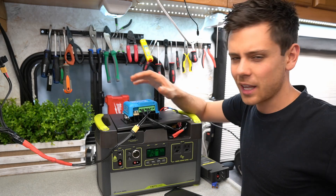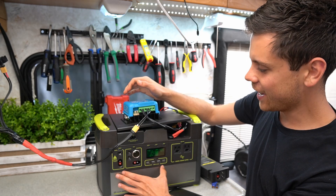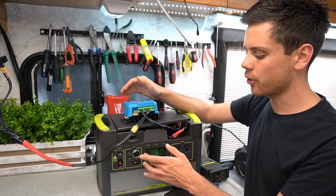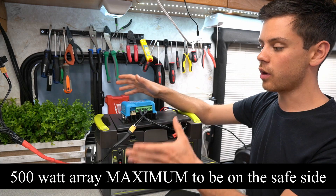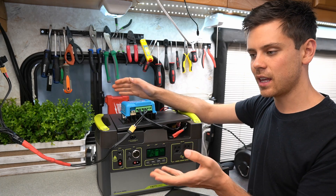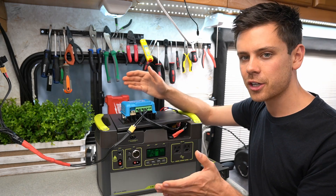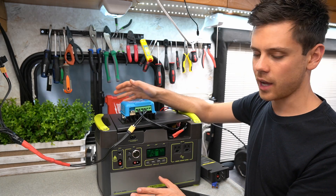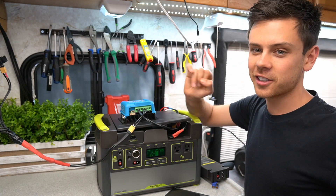This was a fun build — let me know what you think in the comments. I'll keep experimenting with charge and discharge rates and how they affect battery longevity. I'd recommend not going over a 500-watt array for this system — even though the PWM and MPPT specs say 700 watts is safe, a slower charge rate makes the battery last longer. Hope this helps, links for everything are below — thanks guys!